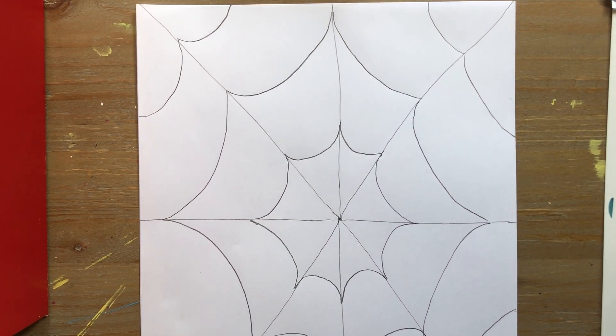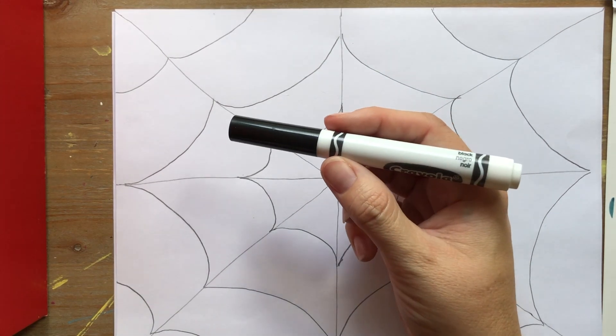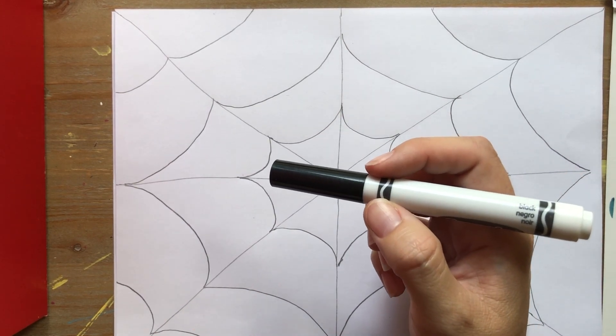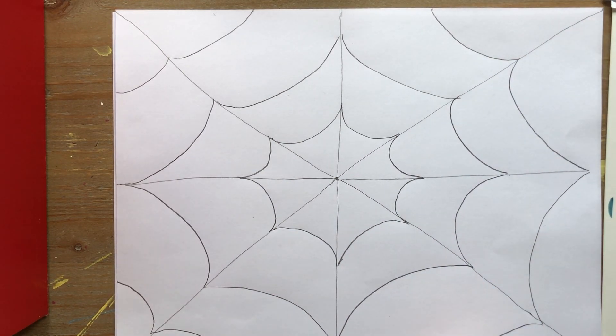Now, if you had a hard time with that, please don't worry. I have drawn a lot of spider webs over the years and practiced them. And the more you practice something like this — or any kind of drawing, or really anything: reading, writing, drawing — the more you practice, the better you'll get. Now, we're going to take a black marker, or you could use a black pen, like a ballpoint pen. I wouldn't use a black crayon unless that was the only thing you had, because it might smear a little bit when we use our crayon colors. You could use a black colored pencil too — that would work fine. And we're going to trace over our lines.